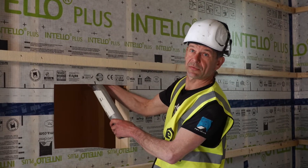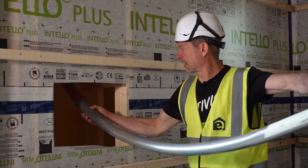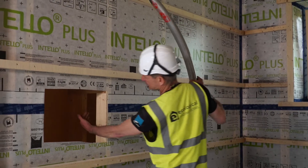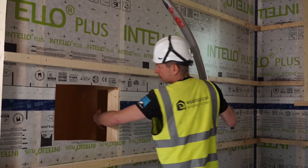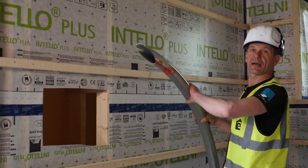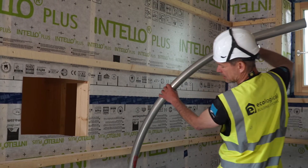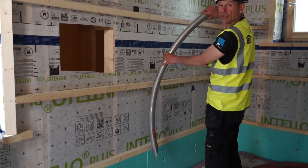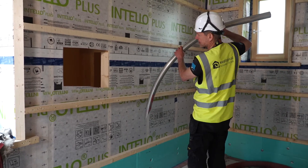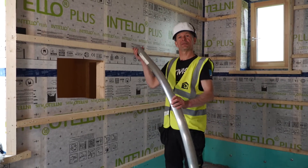Filling the void from the top down, the cellulose will also spill over into the neighbour void, quite a bit more loose. But the needle allows me to then poke into the neighbour void through the already installed cellulose, pull it back, re-compress everything that's in that void and fill it up properly.